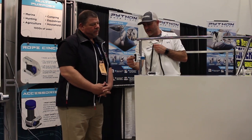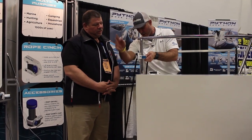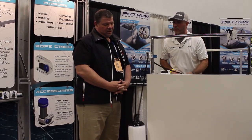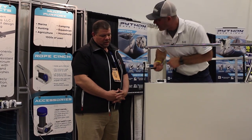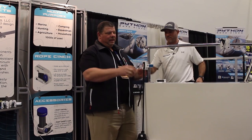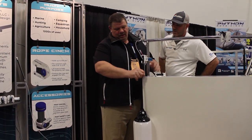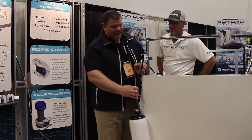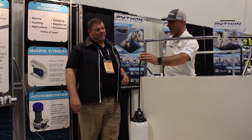With the Python Rope Cinch it's as simple as opening the blue lever — it stays open. You set your rope inside of there and let your fender hang wherever you want. You flick it closed, move it where you want to. If you want to drop it back down, you just pull on the rope a little bit and drop your fender where you want it to go. You can go up and it's locked in place. This one is weight-rated to 330 pounds.